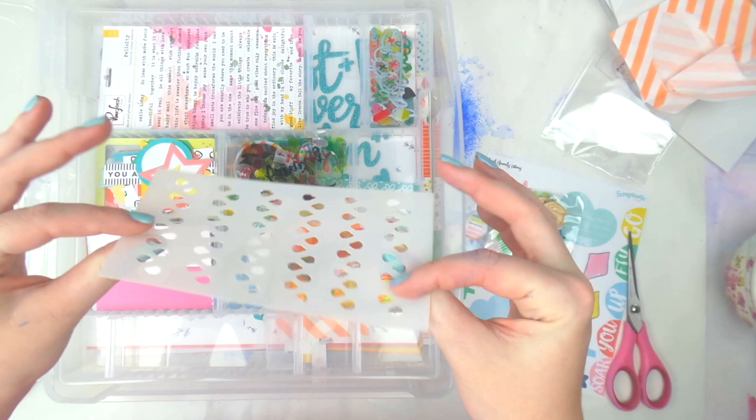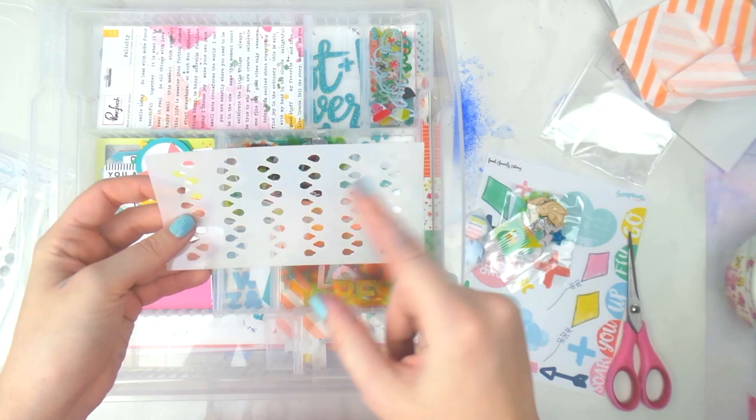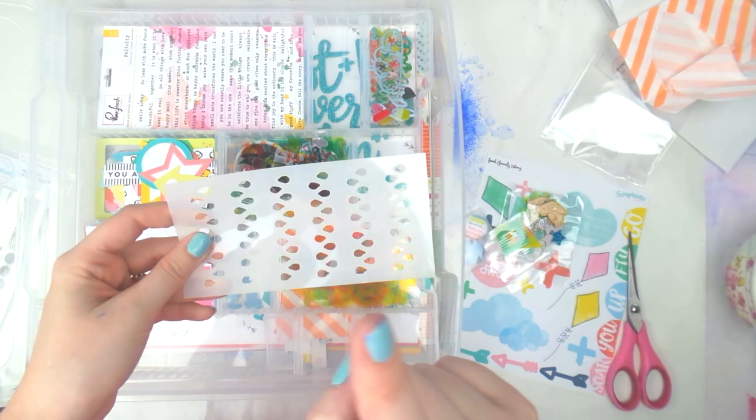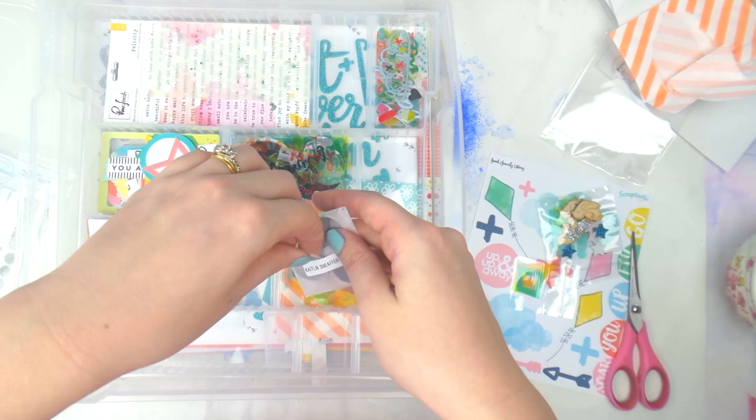This is the stencil — you get it if you've been a subscriber for a certain number of months, not automatically. It's a kind of messy water droplet design and it matches the exclusive paper that's in the kit. I'll put that in there, and then we always get some flare — these ones are designed by Caitlin Schaefer exclusively for Scraptastic.